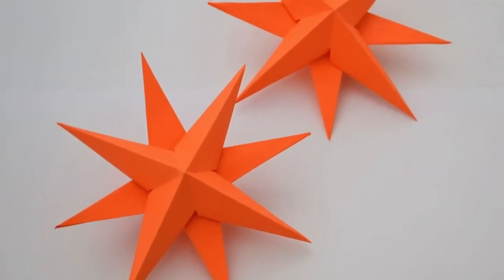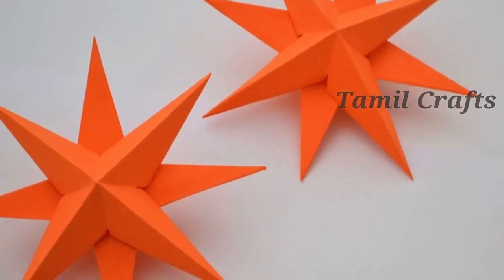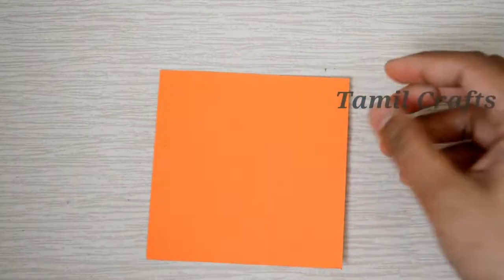In this video, I will show you a star. This is not just paper and glue. I will show you a square shape paper.